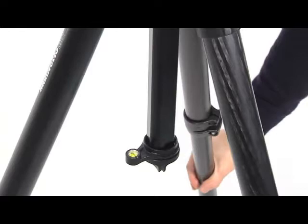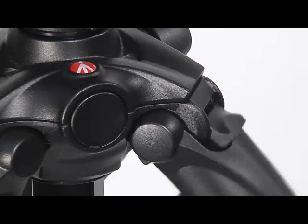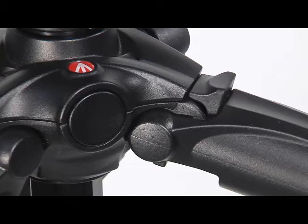The tripod is supplied with a spirit level to help you level the tripod. Each leg can be set at three spreads. To change the angle on the leg, close the leg towards the centre slightly.